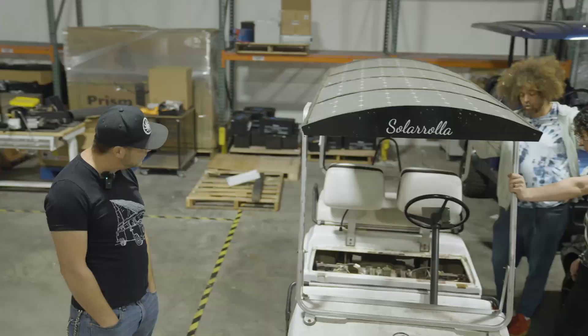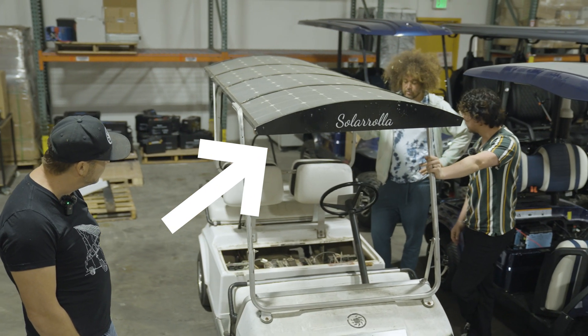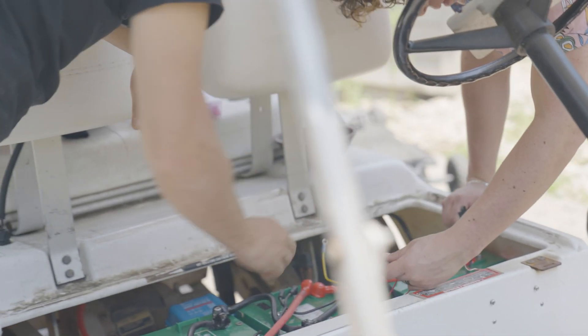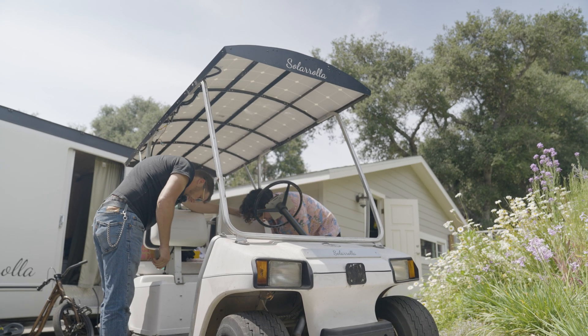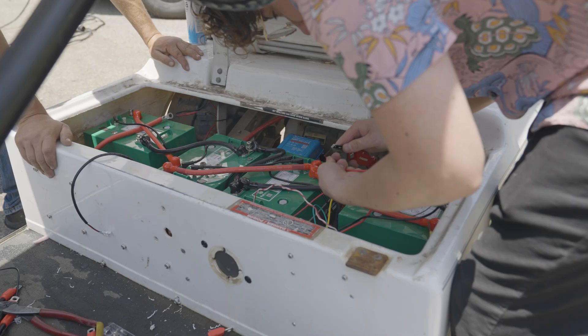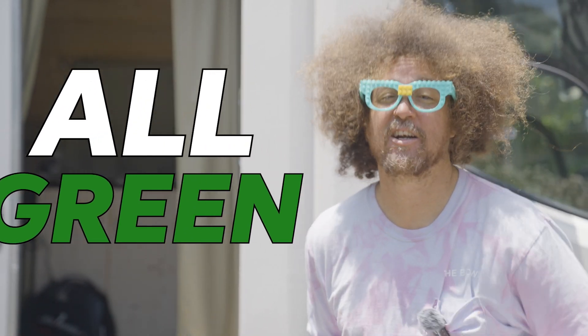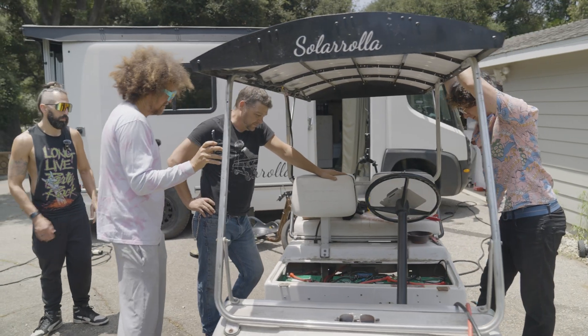Redfu — solar powered golf cart. That top was on an ice cream truck that I built for this guy. I took it off and then I thought that would be perfect on a cart, which I might add has never been charged by anything other than the sun. Give me three, four months — all green, all sun energy. All right, this is looking good.